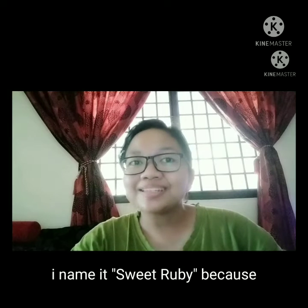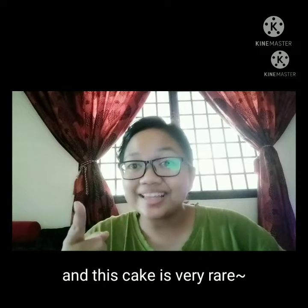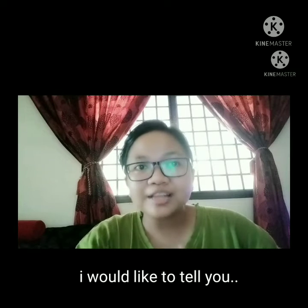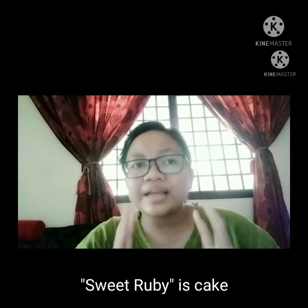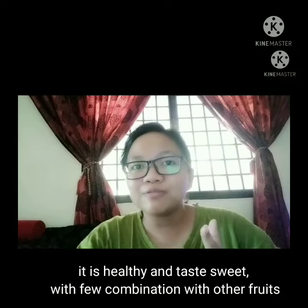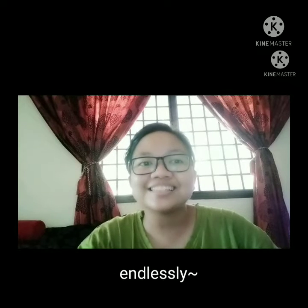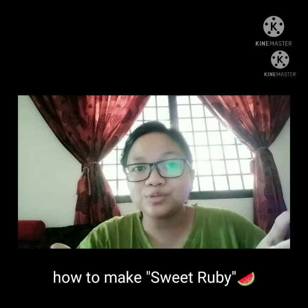I named it Sweet Ruby because it's sweet, bright in color, and this cake is very rare — usually people bake regular cakes. Sweet Ruby is a fruit cake. It is healthy and sweet, with a few combinations of other fruits. I made Sweet Ruby for my mom, who always loves me endlessly. Ladies and gentlemen, I'm going to demonstrate how to make Sweet Ruby.